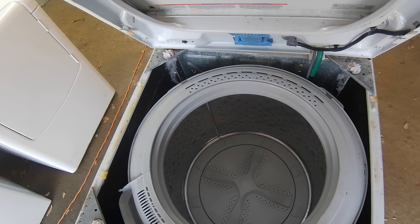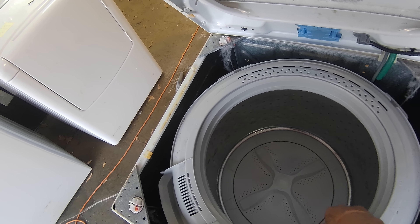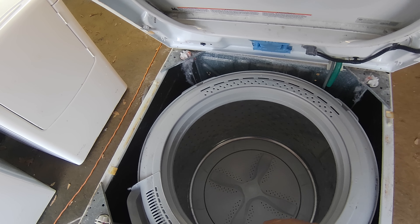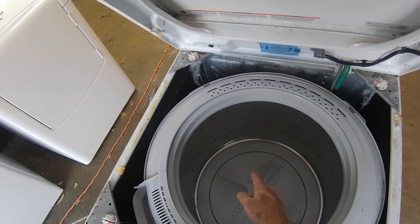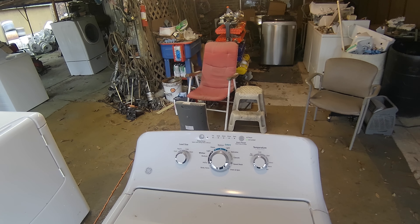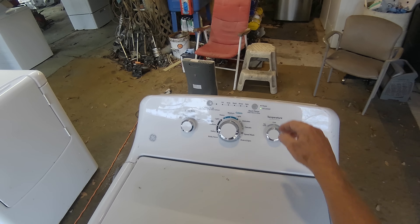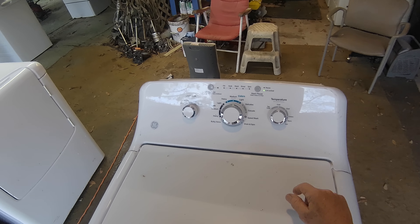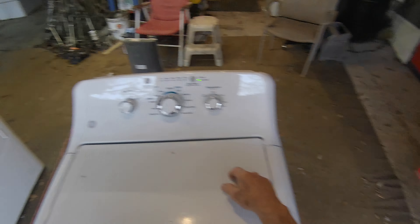So it started — the motor started to spin and then it cut off. What's probably happening is the motor speed sensor is not giving the motherboard the right signal.